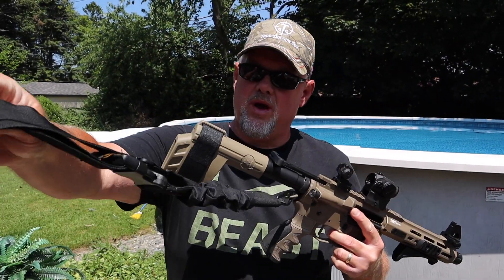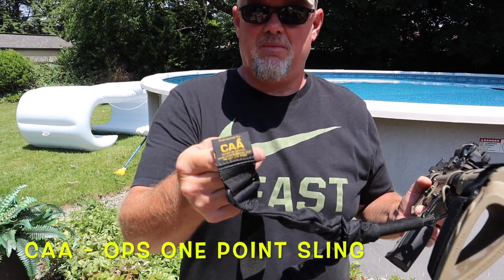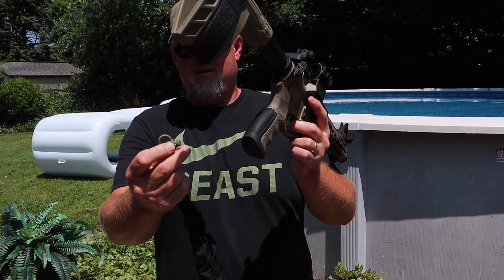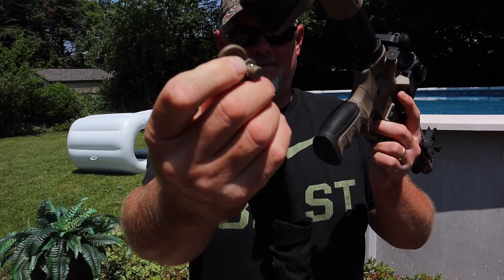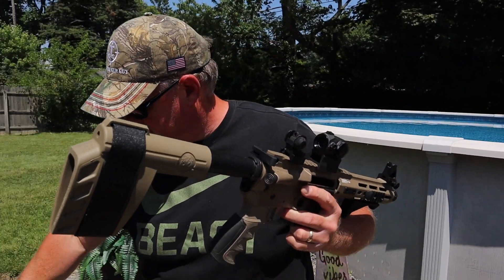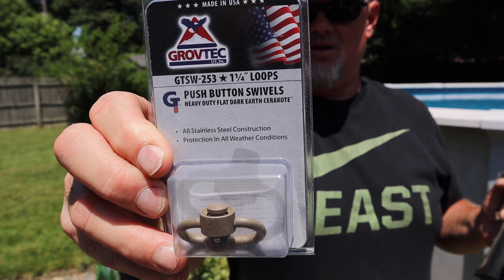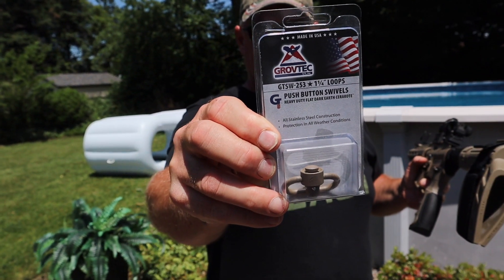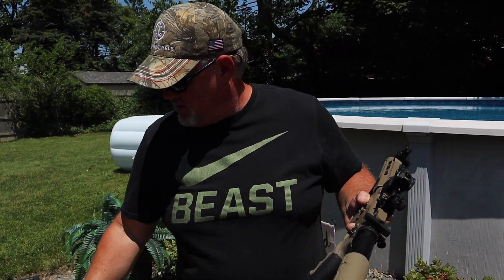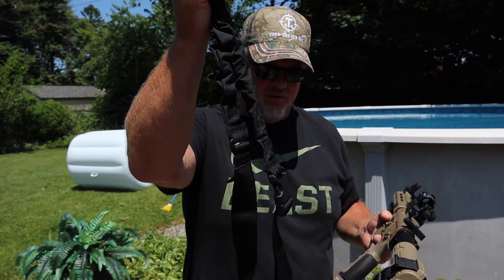I've got my single point sling right here — it's by CAA, which I think is Command Arms. The nice thing about this is that it is a quick disconnect. The quick disconnect didn't come with it, so you actually have to get that separate. Here's where I got them — a pack of two on Amazon, pretty inexpensive and heavy duty, U.S. made. It matches in flat dark earth and comes with two. Heavy duty, robust QD quick disconnect for your single point sling.